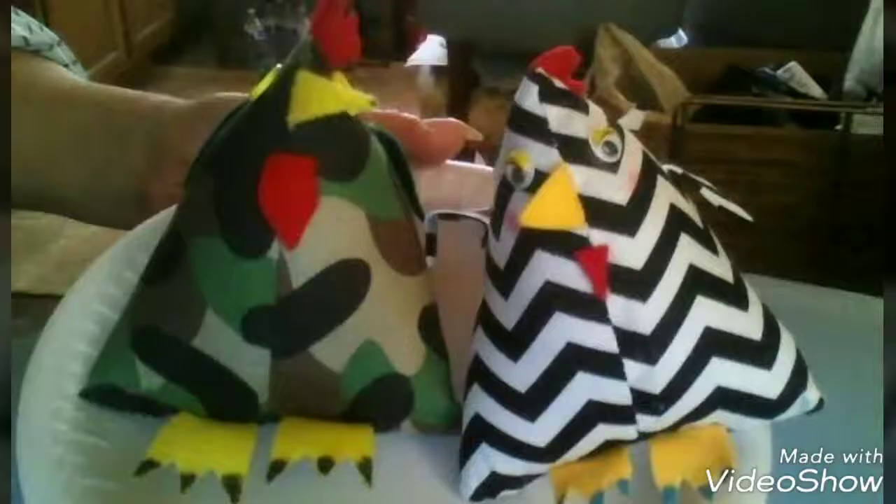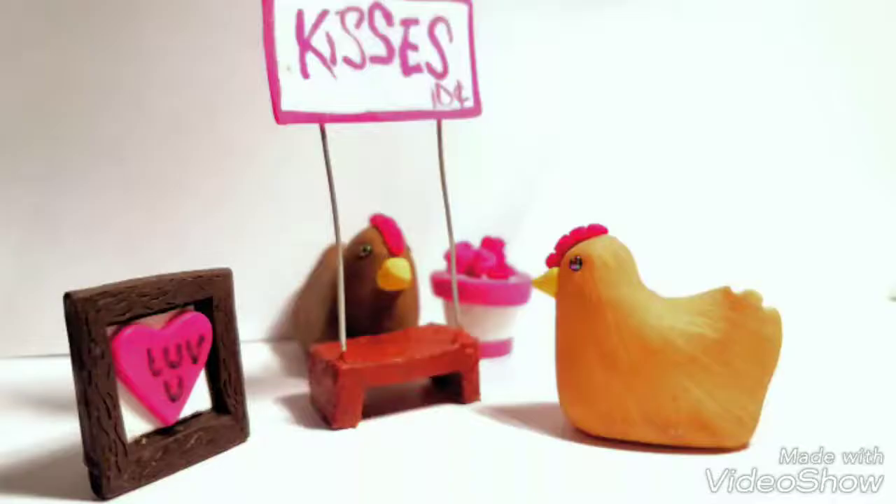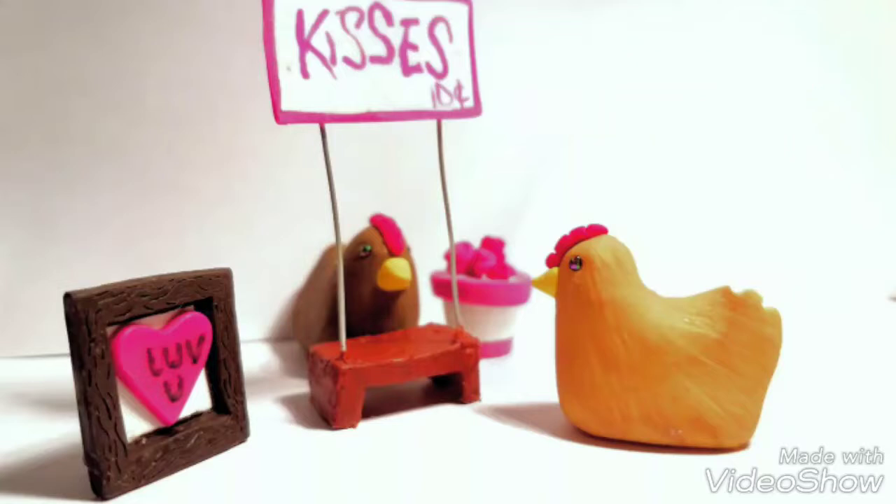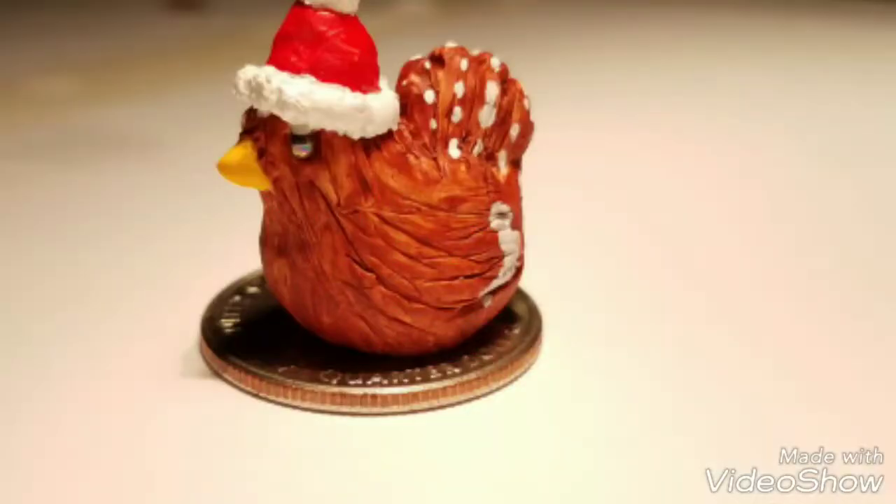Any of these artists that I feature can be contacted through the emails, or you can always contact me or comment below on this video. Next artist up is Crystal P. Yawnees. You can find her on Facebook. She does fun little polymer clay figurines of chickens. These are so adorable — I've never seen anything like this, actually. So unique.